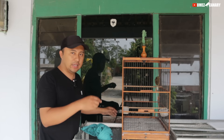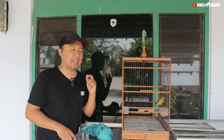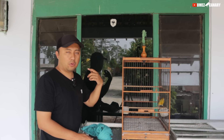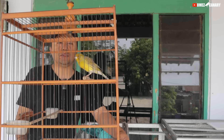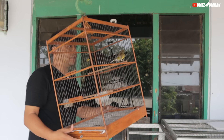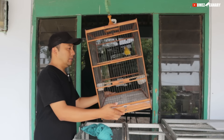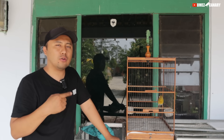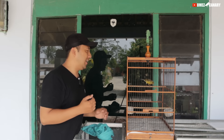Burung ini memang sama sekali belum dipoles, di bawah kita ada kandang umbaran, nanti kita coba poles-poles di kandang umbaran juga. Kita mulai rawat seperti rawatan saya kalau merawat kenari untuk lomba, jadi nanti hasilnya akan seperti apa. Untuk volume juga standar aja, bukan volume yang keras banget tapi sudah lumayan terdengar. Untuk harga 250 ribu dapat yang kayak gini itu hoki teman-teman, karena memang jarang banget ada yang jual kenari 250 ribu dengan spek seperti ini.